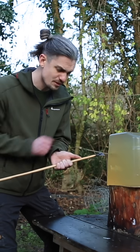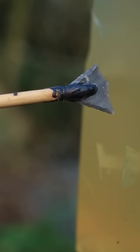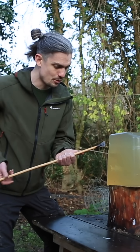And there we go. You can see it's really gone quite an impressive depth into that. Considering the width of this arrowhead and the fact that it's not pointy at the front, that's really an impressive depth.